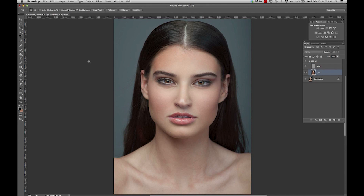I'm going to click on the low layer, select my Clone Stamp, and just lighten this up right here. Now you can toggle on and off to see the difference.